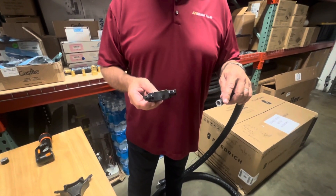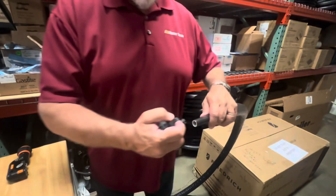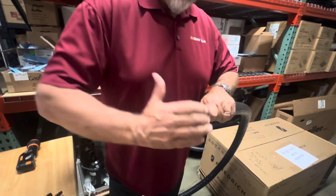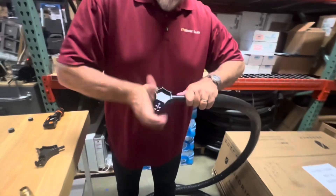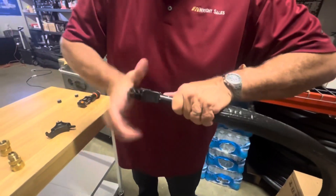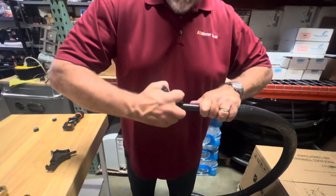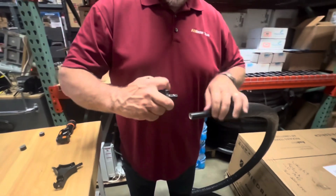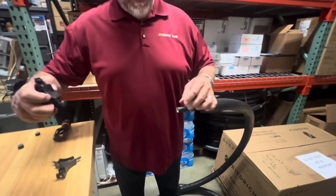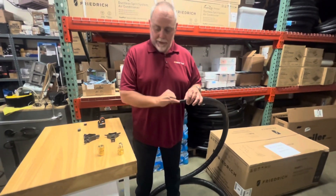This is a piece of five-eighths pipe, so I'm going to be using the swaging tool that does five-eighths. We're going to install this into the pipe, push nice and hard, and turn — you will actually feel it clean that inside edge and cut that plastic to give us a nice clean cut. When we pull the product out, you'll see that it pulls all the shavings out, leaving a nice clean edge.